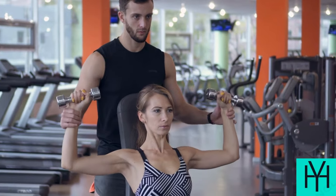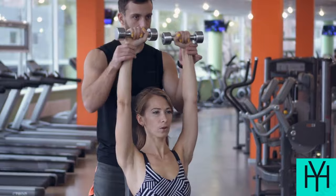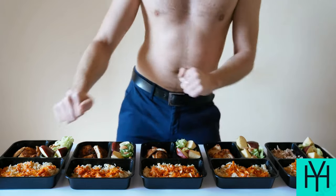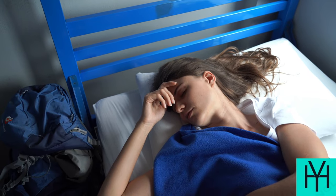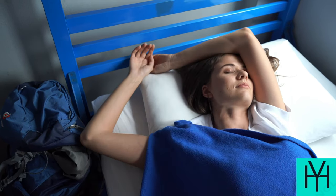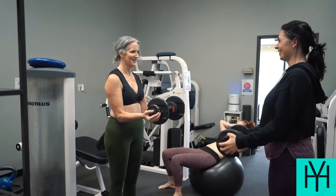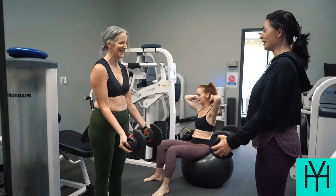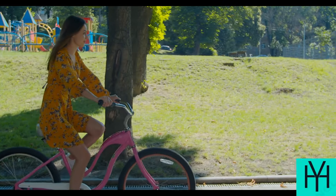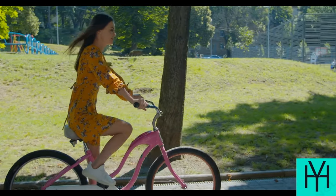Pro tips. To really maximize this challenge, let's sprinkle in some pro tips. Fuel your body — think of your body like a car. You wouldn't put junk in a Ferrari, would you? Eat healthy foods to give your workouts the power they deserve. Sleep is king or queen: aim for seven to eight hours of shut-eye. Your muscles repair and rebuild while you sleep, so don't skimp on those dreams. Make it fun: blast your favorite tunes, find a workout buddy — even if it's your overly enthusiastic pet — or bribe yourself with a post-workout treat, just don't overdo it. Pay attention to your form; it's better to do fewer reps with proper technique than risk injury.